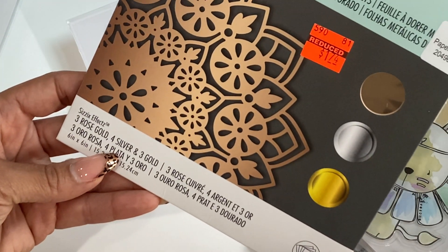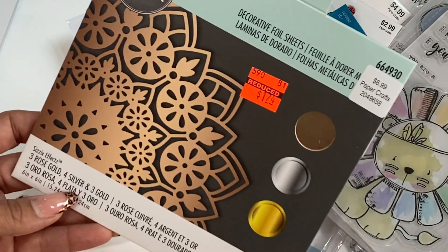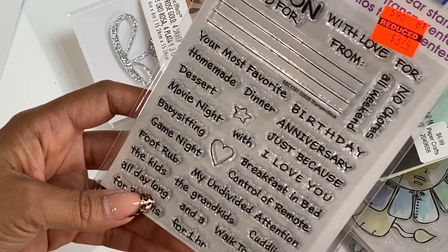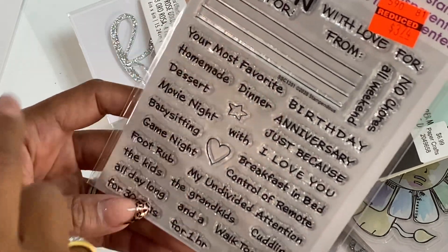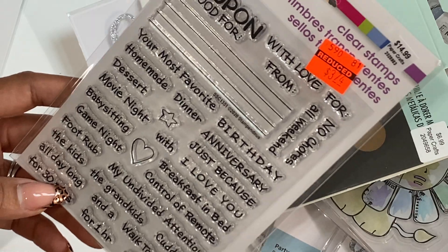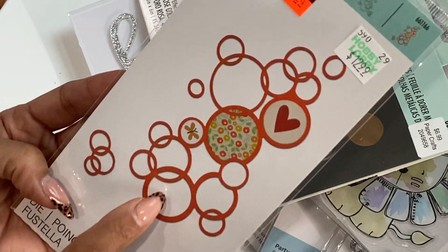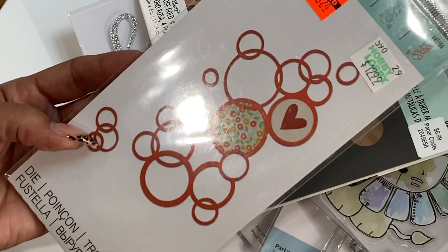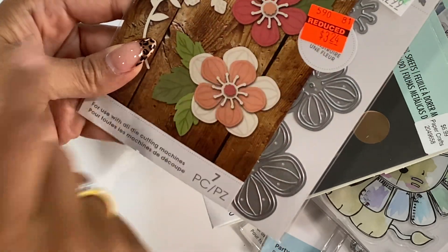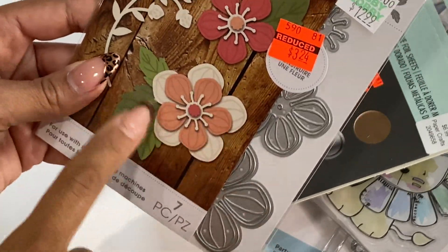Back to more clearance — I did get these decorative foil sheets by Sizzix, reduced to $1.74. You get like three different colors, so I grabbed one of those. I did find this stamp set that says 'coupon good for' with all these different little sentiments — it was reduced to $3.74. I did grab this Sizzix Thinlit die set with the bubbles, reduced to $3.24. And then I also grabbed these flowers by Momenta, reduced to $3.24 — look how pretty that embossing is. I'm looking forward to cutting this one out.